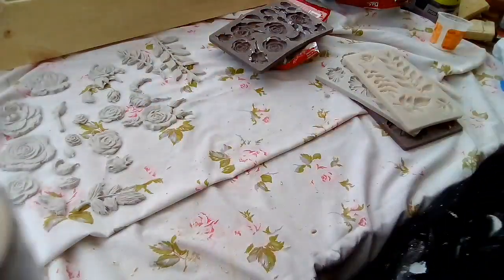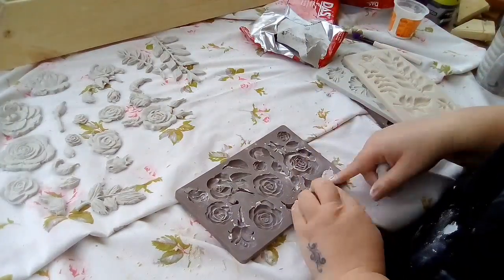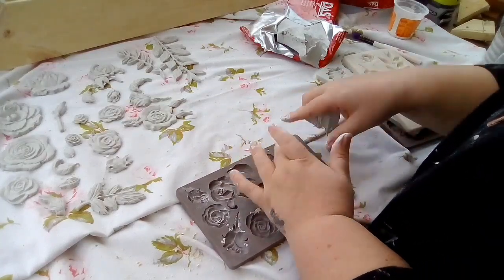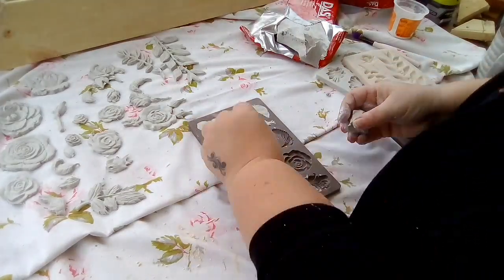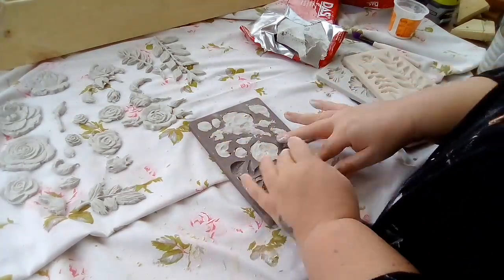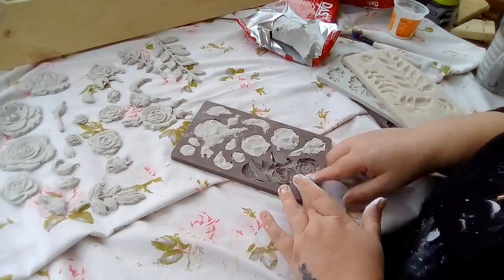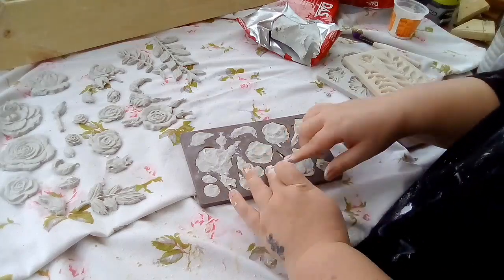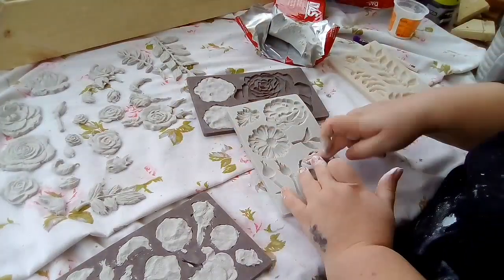I always like to add in a bit of cornstarch into my molds because, one, it gives the definition of the flower better, and two, they pop out really easily. If you don't use it — I've used talcum powder when I've been pushed before — but I've found that you really do need to use it, because if not they come out bitty or parts of it get stuck and you can't get them out properly.